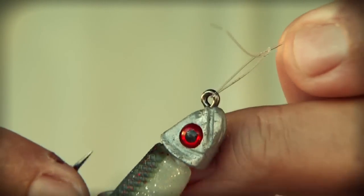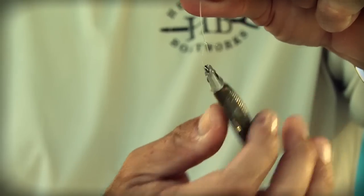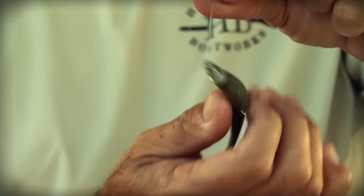Cut the tag so you only leave about a quarter inch. This loop knot allows the MinnowZ to have a lot of action — you can work it like a baitfish if you're swimming a jig, or hop it up and down like a shrimp. A loop knot allows you to do an awful lot with your minnow jig head. The MinnowZ and PaddlerZ are so versatile for flounder, redfish, and trout. You can jig them, swim them, or drag them. Give the MinnowZ and PaddlerZ a try — I think your results will be similar to mine.